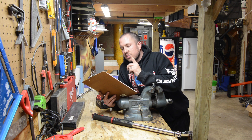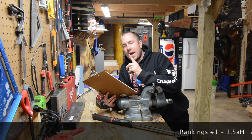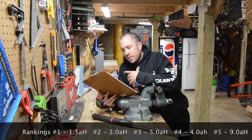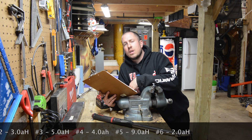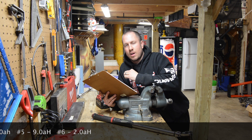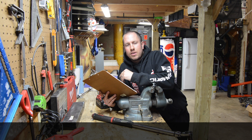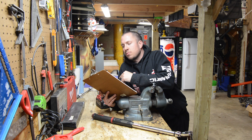Here are the rankings. Number one — guess who won? The 1.5 amp hour battery won the test. Number two was the 3.0. Number three, 5.0. Number four, 4.0. Number five was 9.0, and 9.0 was only out of dead last by 0.1 of a foot-pound — almost dead last, being the biggest battery we tested. So I think this proves that all that snake oil out there about having a bigger battery meaning more torque — it does not mean it whatsoever. We did three tests right here and I showed you.